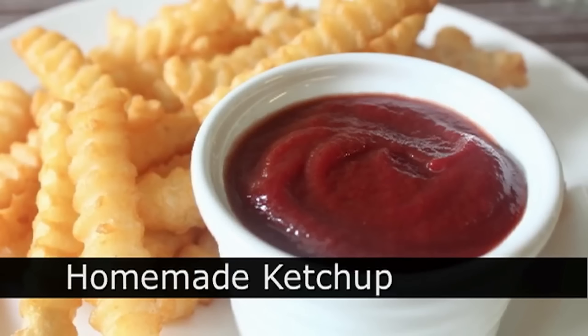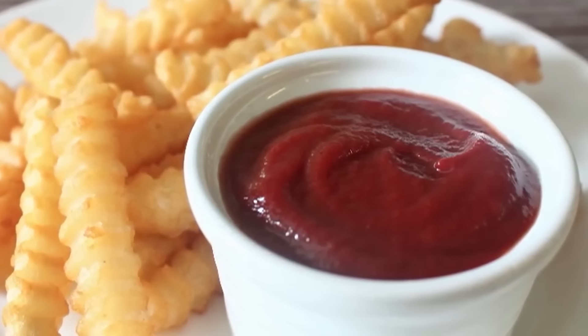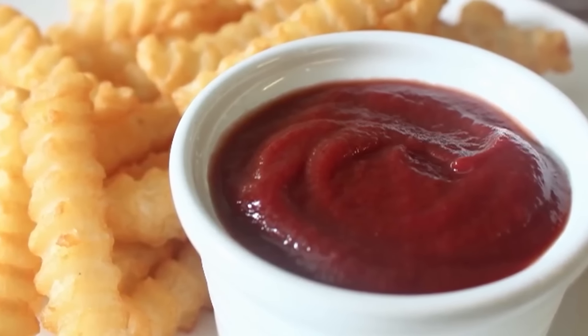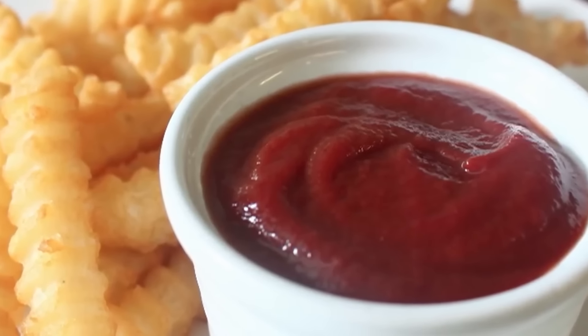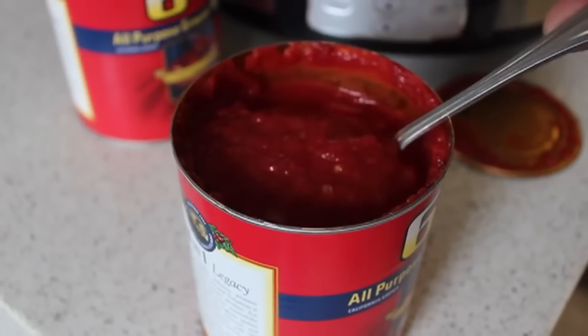Homemade ketchup — that's right. This takes a long time to make, it's not that much cheaper, but at least when you're done you will not like the flavor as much as the store-bought brand. I want to be clear that I'm only doing this because we got so many food wishes for it, not because I think it's a good idea. You are completely crazy to make your own homemade ketchup — but on that note, let's get started.